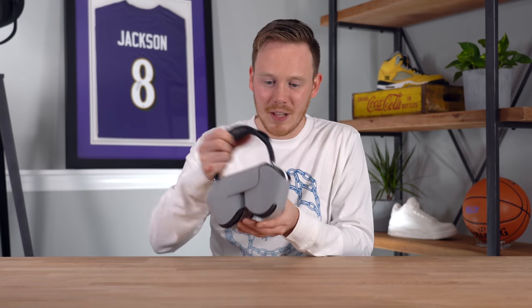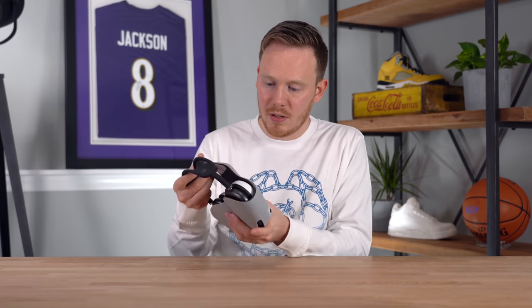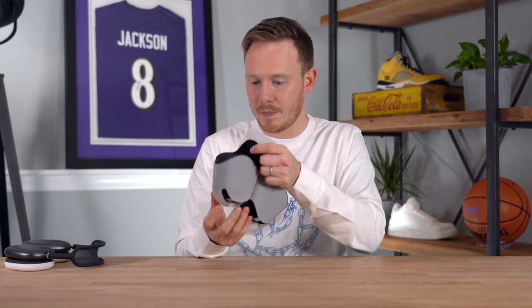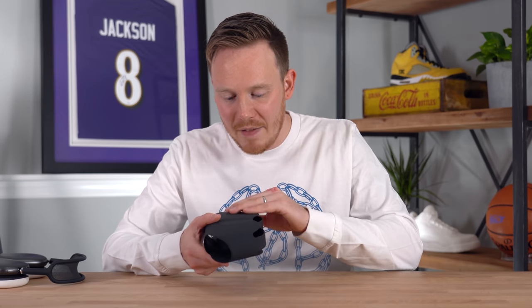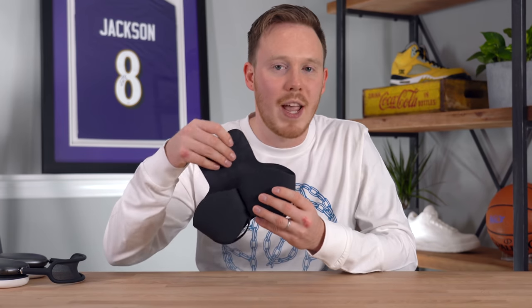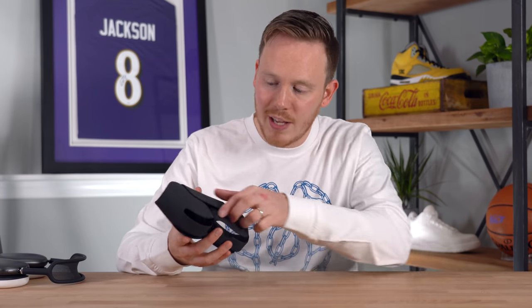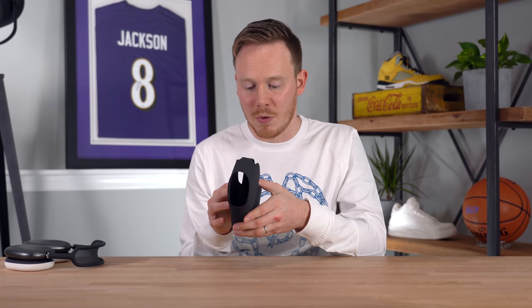The smart case is wrapped in some sort of wax paper to keep it protected. Pulling it off — here is the smart case. It's made of a very similar material to their smart keyboards, with a rubbery satin finish on the outside and a suede interior to protect the aluminum headphones. The flap has a magnet so it clips itself closed, and putting the headphones in the case actually puts them into sleep mode, which is pretty cool.